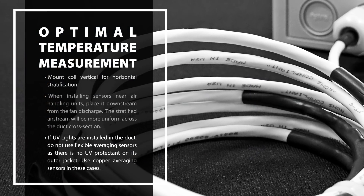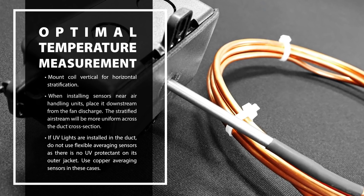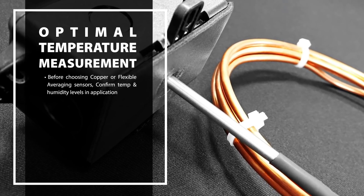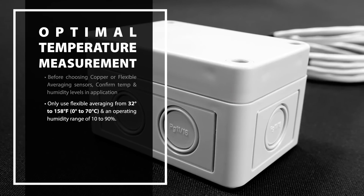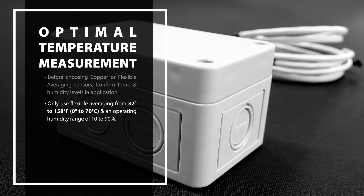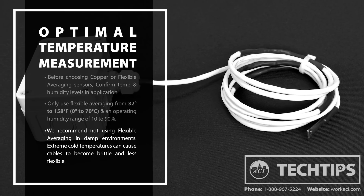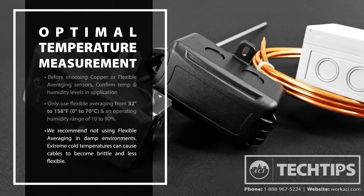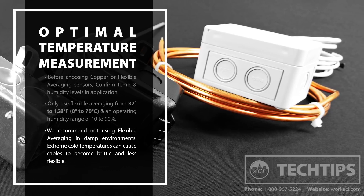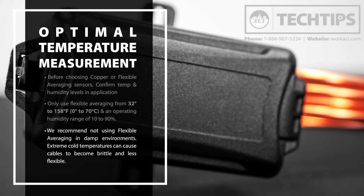If UV lights are installed in the duct, do not use flexible averaging sensors as there is no UV protectant on the outer jacket — use copper averaging sensors in these cases. Confirm operating temperatures and humidity levels in your application prior to choosing copper or flexible averaging sensors. Only use flexible averaging from 32 to 158 degrees Fahrenheit and an operating humidity range of 10 to 90 percent. We recommend not using flexible averaging in damp environments. Extreme cold temperatures can cause cables to become brittle and less flexible, leading to difficult installations and damage to cable jackets and insulation. Copper averaging sensors should be used in these instances. Refer to our data sheets for operating temperature and humidity ranges for both styles.